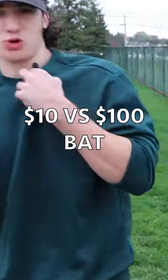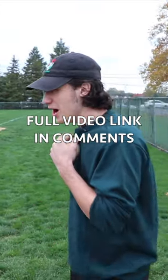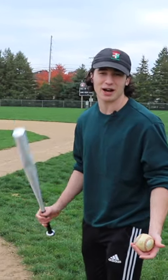Now mic'd up, we're gonna try to get some crispy sounds from the pop of the ball off these bats — that'll be the third test. The field is like a flood, so I think I'm just gonna stand on the grass. It doesn't matter how far we hit it, we're just trying to get the sound of the bat.